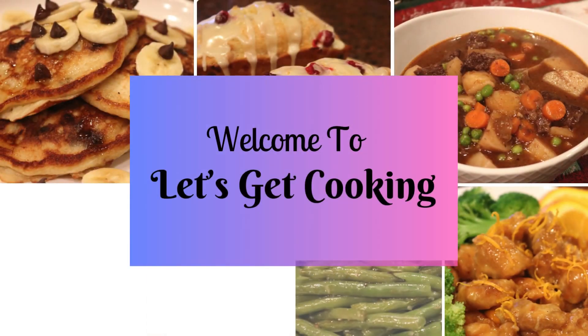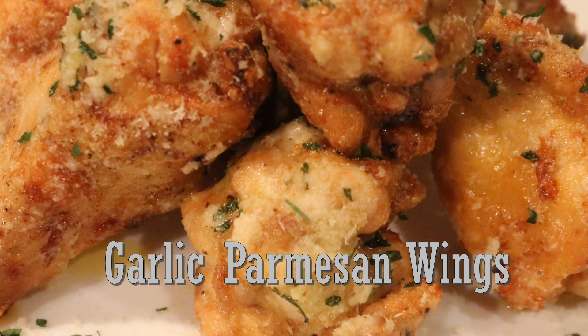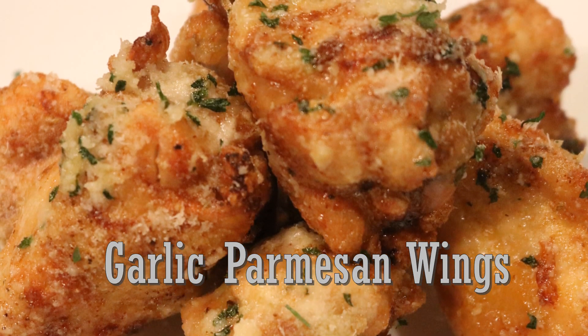Come on in the kitchen and welcome back to Let's Get Cooking. I want to share with you these flavorful, delicious garlic Parmesan wings, just in time for the Super Bowl.